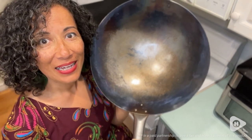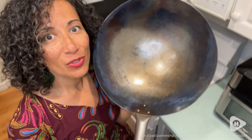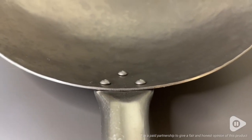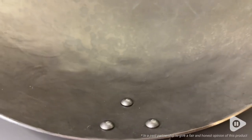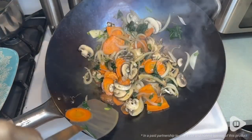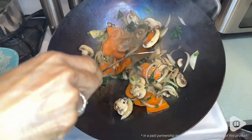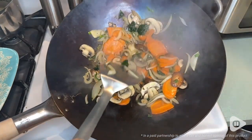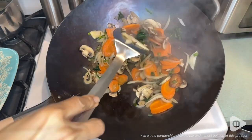Hi there, Elaine here with WTI. I have found a beautiful new tool for my kitchen. This 14-inch hammered steel craft wok is beautiful — you can really see the undeniable craftsmanship in it. It's almost five pounds of hammered steel and feels amazing in your hands when you're cooking. I feel like a chef when I'm using this.